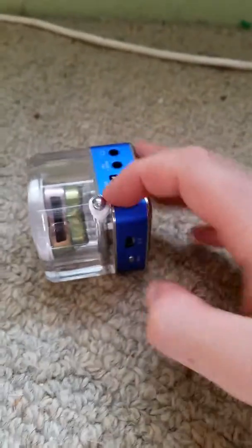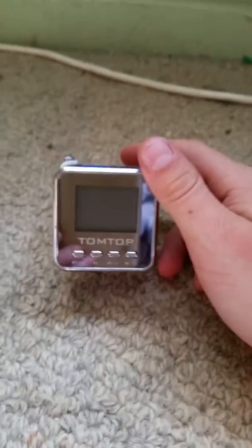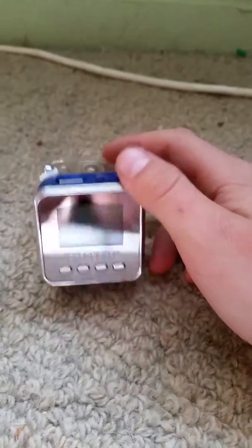Okay guys, that's all for my TomTot speaker. Please leave a like and subscribe and leave a comment below, please. Thanks, bye.